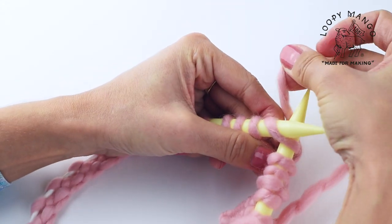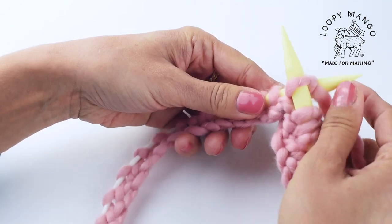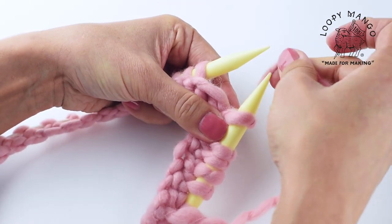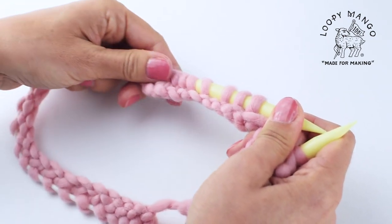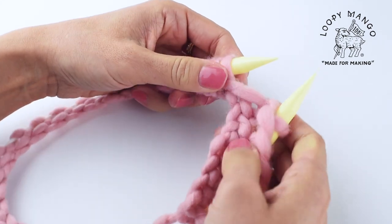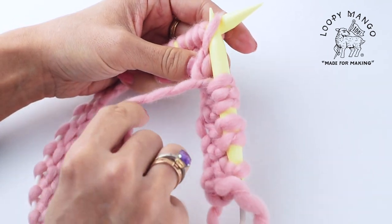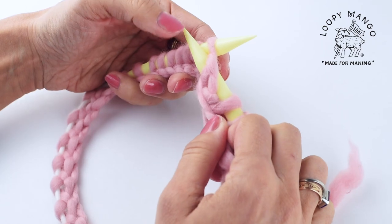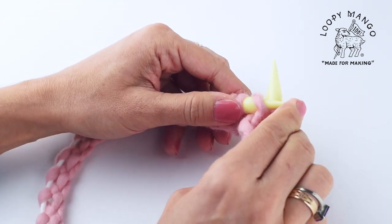Insert the needle from left to right, yarn over, pull it through, and take it off. Change the direction for purl — make sure the yarn is in front of you. When you insert the needle, insert it from right to left, wrap the yarn around, push it out, and take it off.